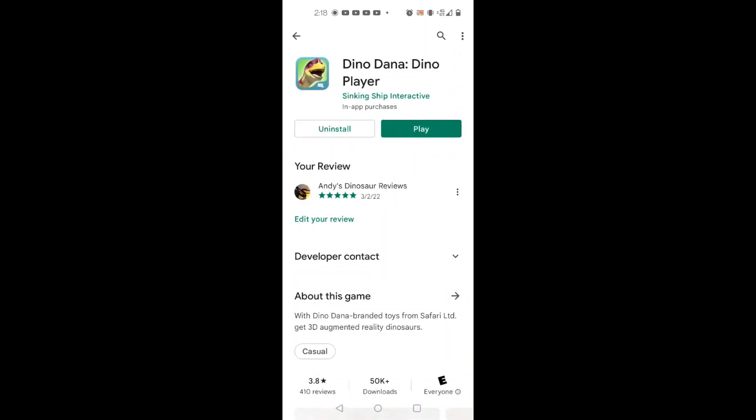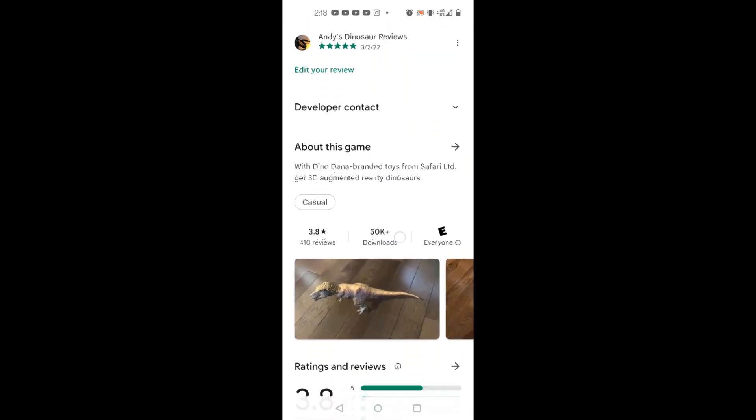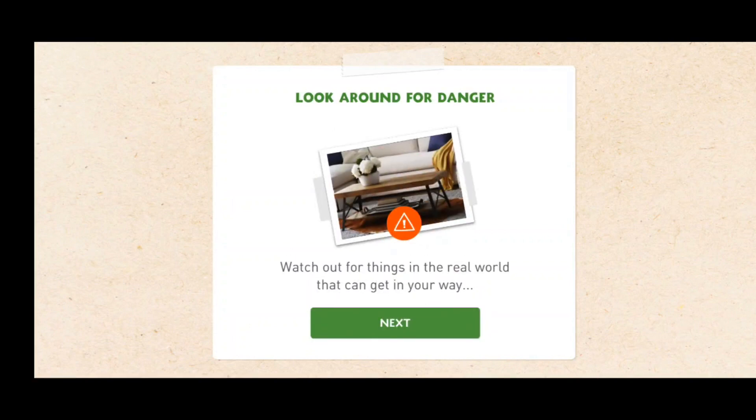This will give you a rough idea of how the AR feature works. Straight away as you enter it, you can see a little warning telling you don't play on roads or other dangerous places. Then it says look around for danger - watch out for things in the real world that can get in your way, something many people often don't do when they're on their phones in public.